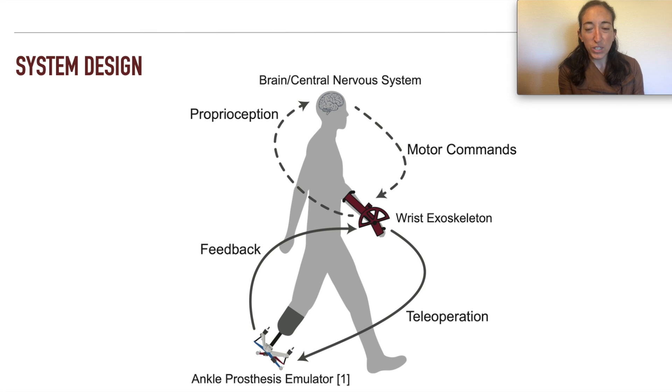But why would someone want to teleoperate their own prosthetic limb? Motor commands and proprioceptive feedback play important roles in movement, and both are lost when someone loses a limb due to amputation. By using a wrist exoskeleton to both teleoperate and receive feedback regarding the state of the ankle, we can introduce these missing pathways in a non-invasive manner.